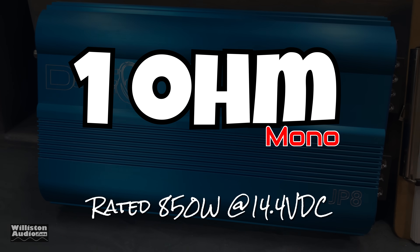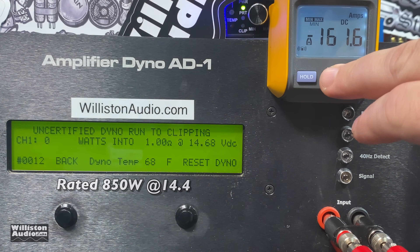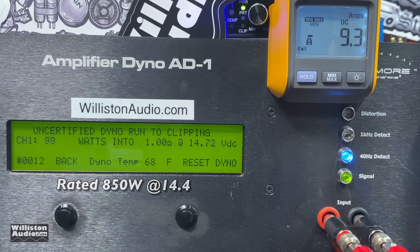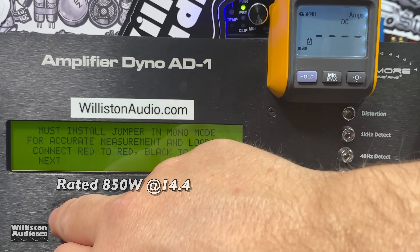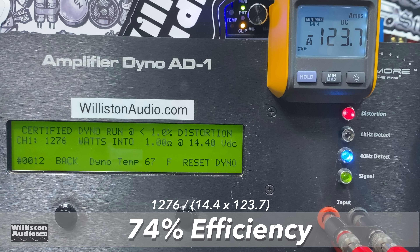1 ohm mono — this amp is rated at 850 watts. Certified at 1 ohm: 1,276 watts right at 14.4 volts — that's really good power. Uncertified: 1,444 watts at 14.28. That's almost double the rated power — crazy. Dynamic at 1 ohm, 40 Hz: 1,551 watts dynamically. Efficiency at 1 ohm: 74%, which is not bad at all.